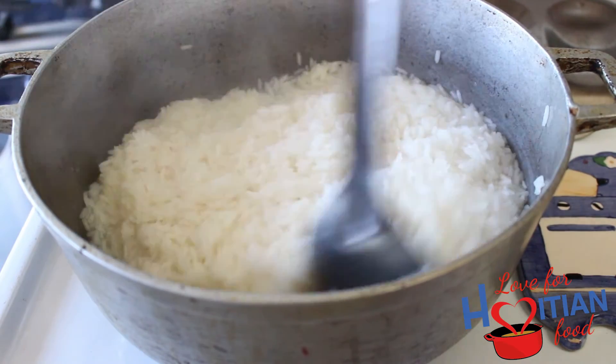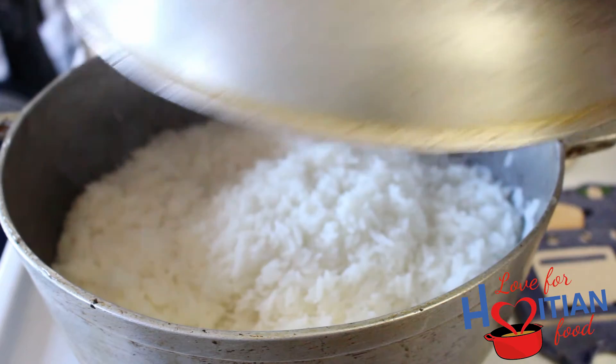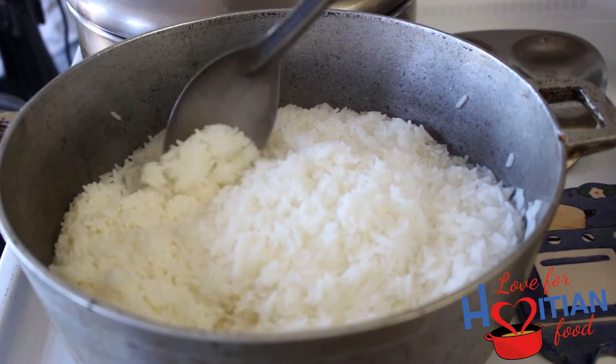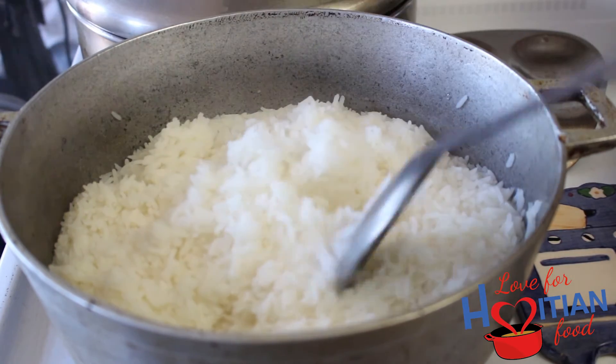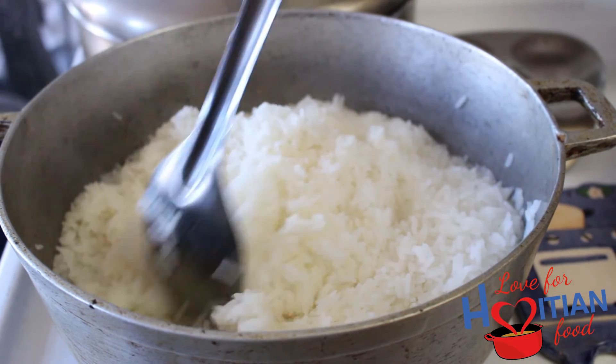Lower your heat and cover your rice to allow it to finish cooking. It should be done in about 15 to 20 minutes. Your final product should be fluffy rice that looks and smells delicious — yum!